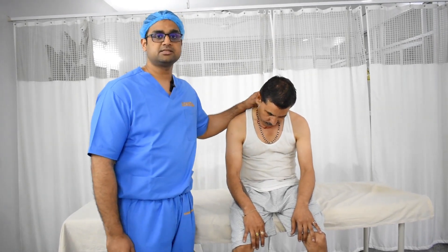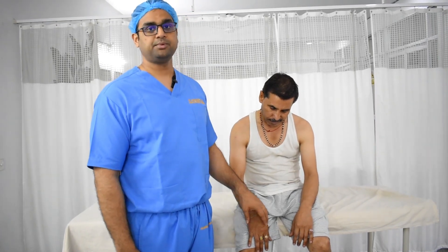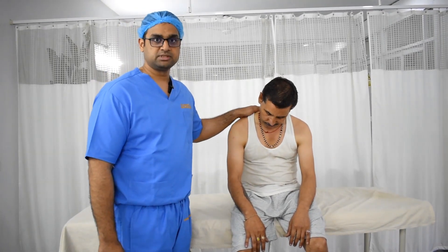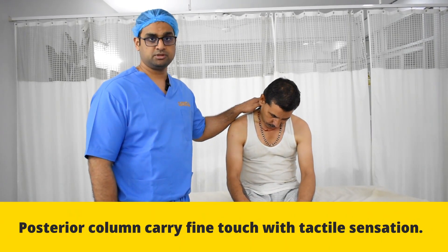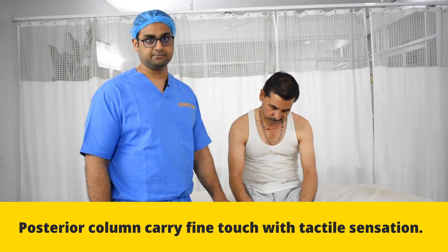But this test is not diagnostic of cervical spine pathology alone. Always remember that this can happen in B12 deficiency and multiple sclerosis also. When this test is positive, it might be because of some pathology which is pressing the upper cervical spine region, especially the posterior column of the spinal tracts, because of which this current is flowing down the leg.